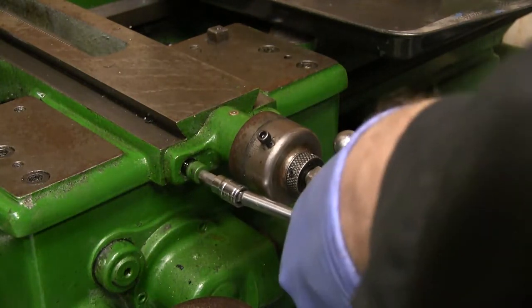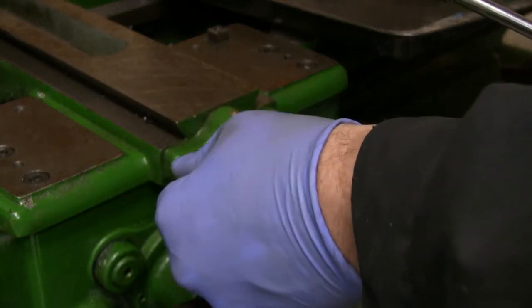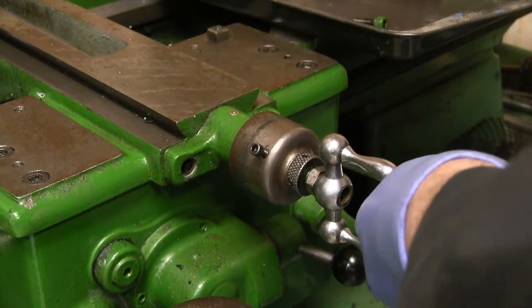Maybe in another video I'll go through restoring other features of this lathe, paint being one of them. It's not too bad but could use some touch-ups, especially the bottom cabinet you'll see in the wider shots.